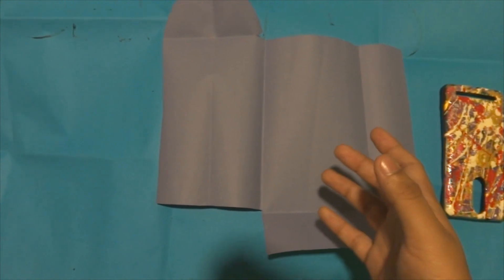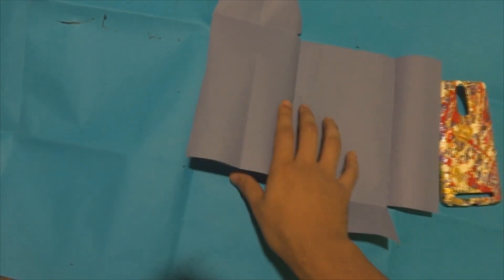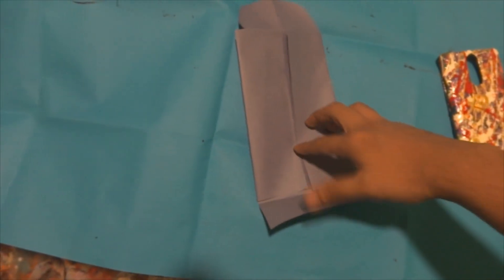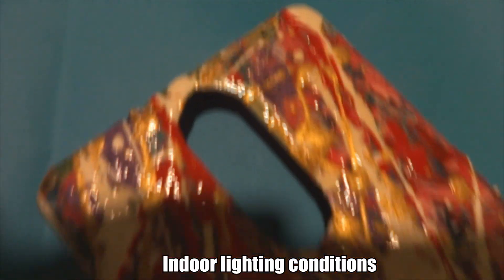This is the envelope template I used to package this case. The case goes inside like this, then you close the envelope. You'll need to glue one side over here, put the whole case inside, and then close this side. That's how the case is packaged.